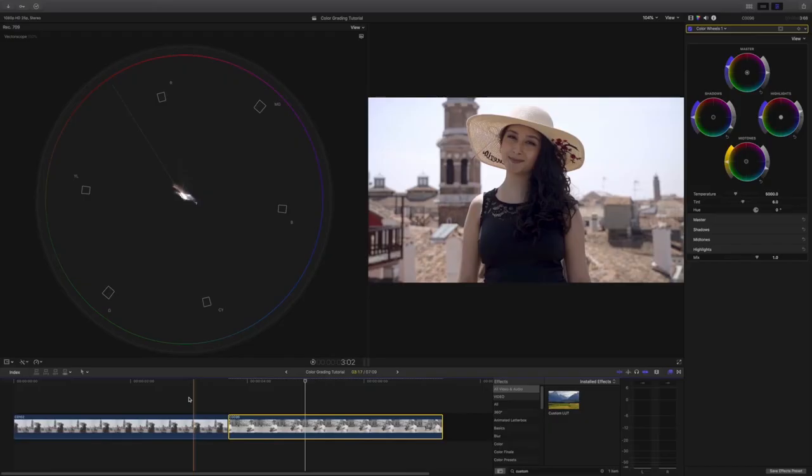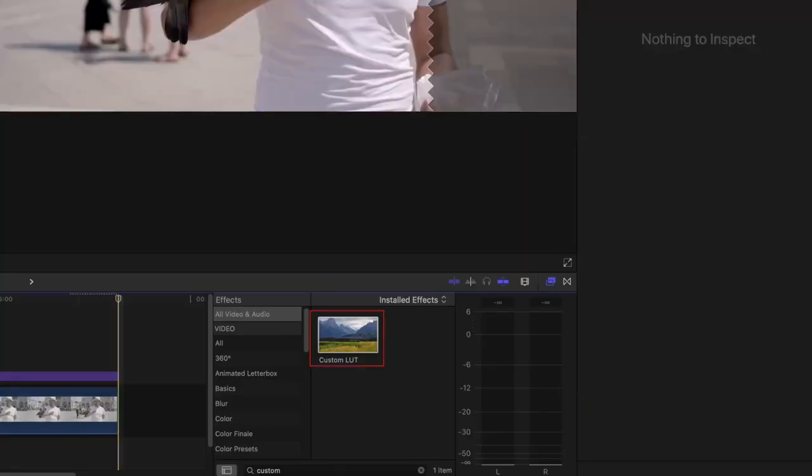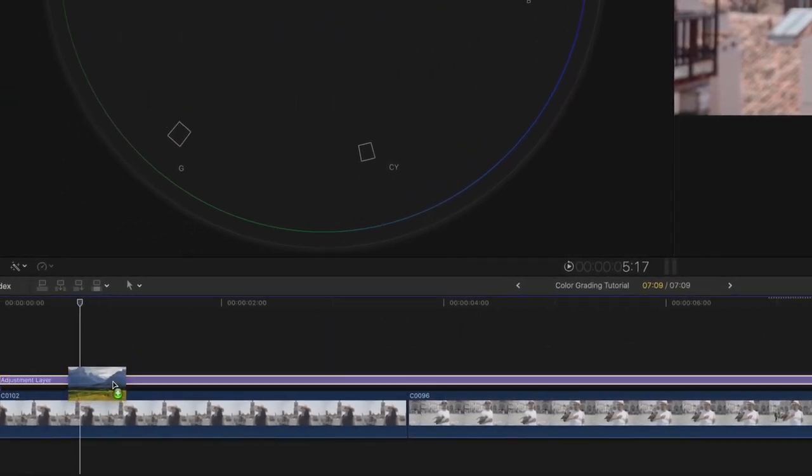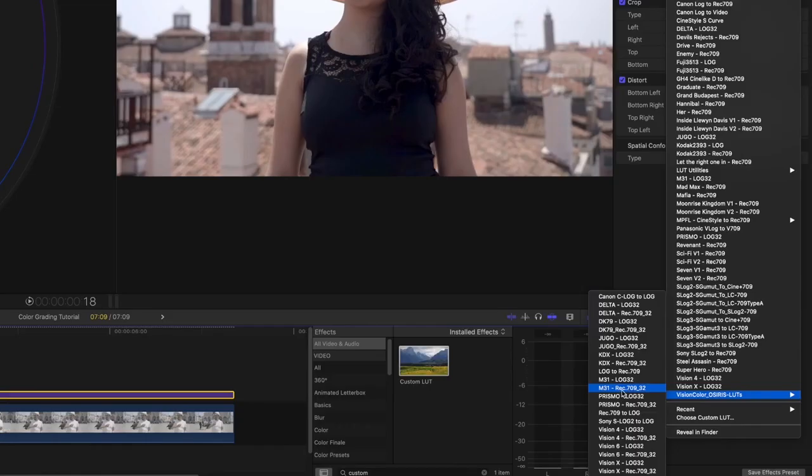Even though the footage looks fine and you could upload it that way, fine is not enough for me. I want to take it further by giving it a cinematic look. So we are going to add a custom LUT to the adjustment layer and add an orange and teal look to all of the clips.